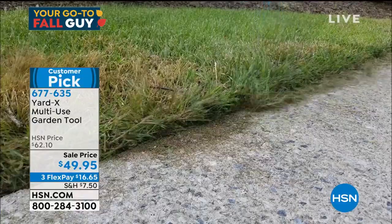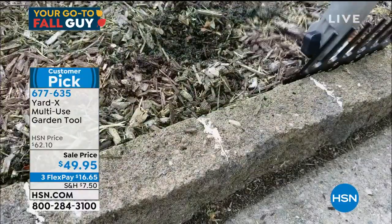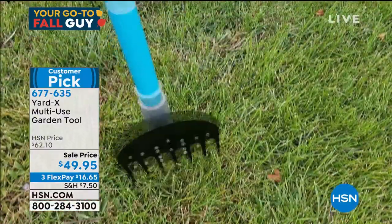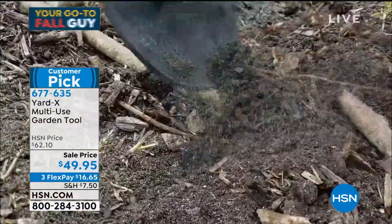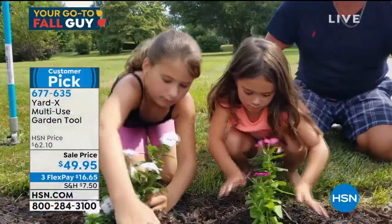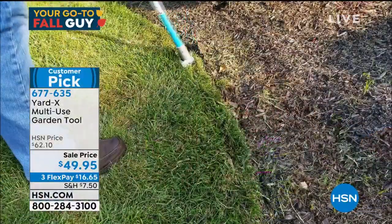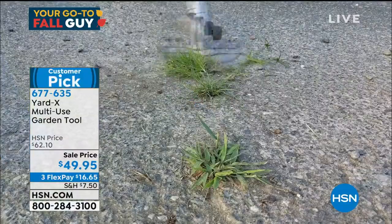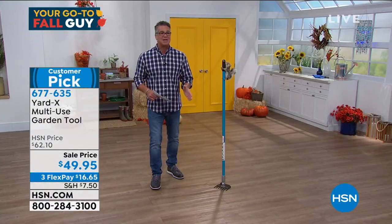Guess what — they put it on sale because it's late in the season, but you're still going to use this for edging and things like that. Heavy duty, heavy grade steel on this. This is not a throwaway — you're going to have this probably the rest of your life the way it's made. It's called Yard X. It'll move rocks, it'll move gravel, it's the best edger I've ever seen.